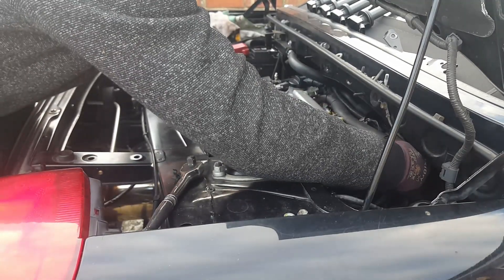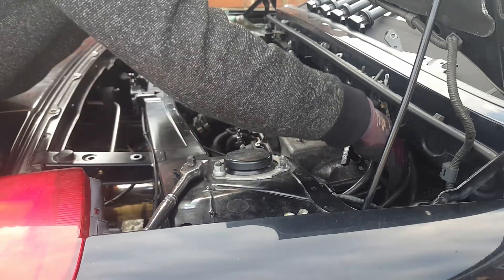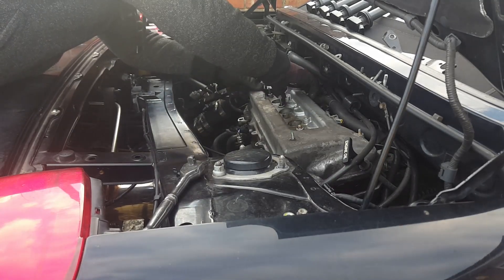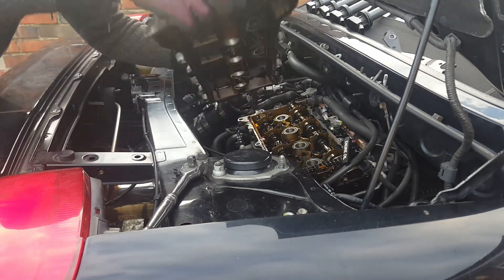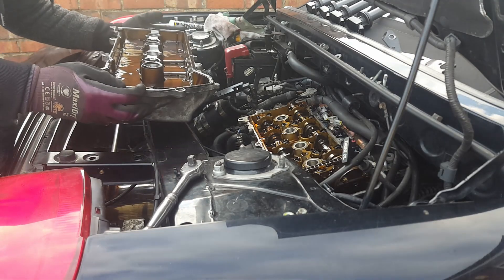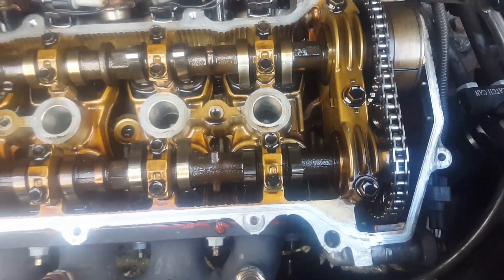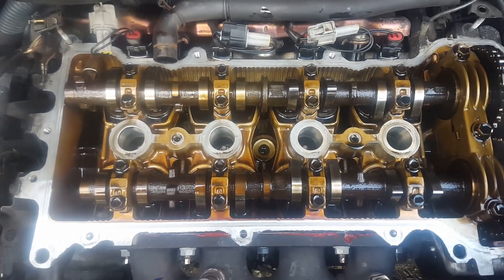It's time for lift off! I'll clean up all the mating surfaces for the rocker cover and then put the new gasket on the rocker cover — I'll show you how to do that in a minute — and then put it back on.